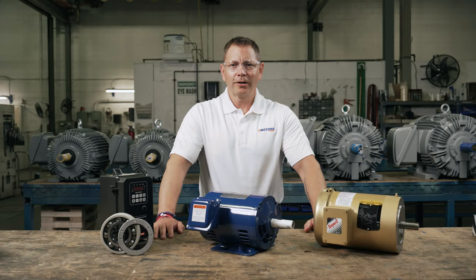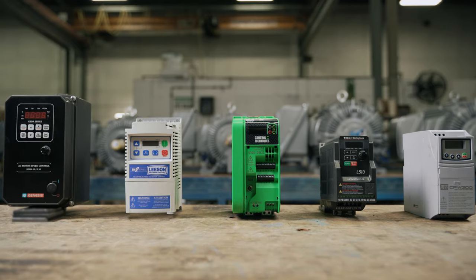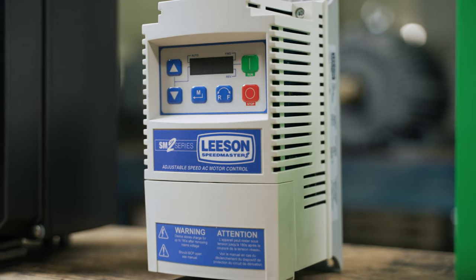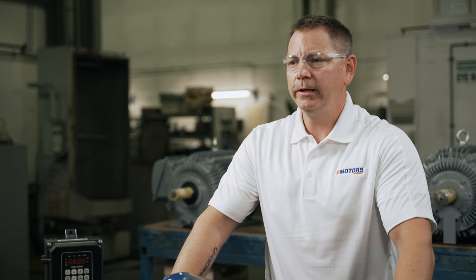Hello and welcome to eMotors Direct Channel. I'm your host Keith. Today we're exploring variable frequency drives and motor compatibility. We'll cover which motors can be paired with VFDs and how to find the critical information you need before installing a VFD in your application.